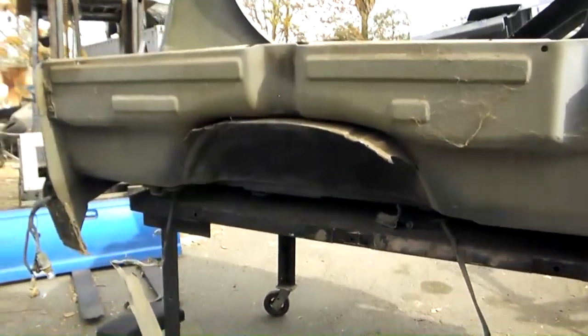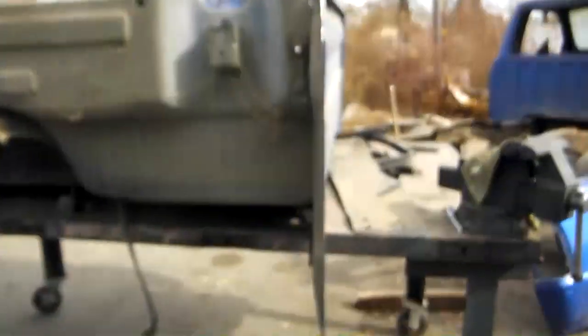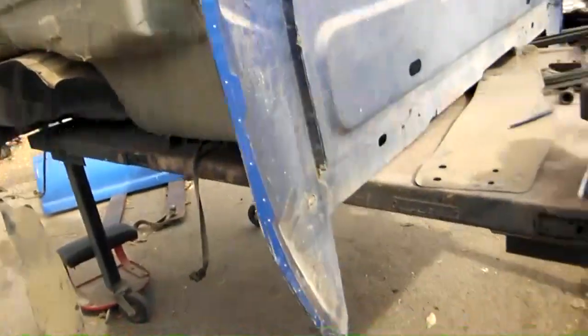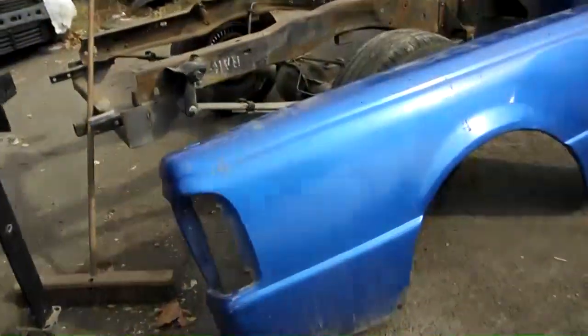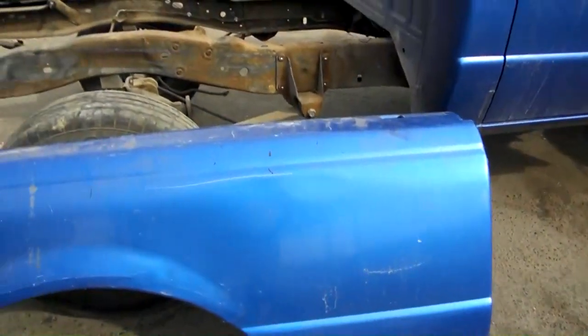Welcome back YouTube crew. We cut the side off the bed — not exactly the best way to do it, but it's off of there. There it is now. It's got a few minor blemishes to it, but we'll fix it up.